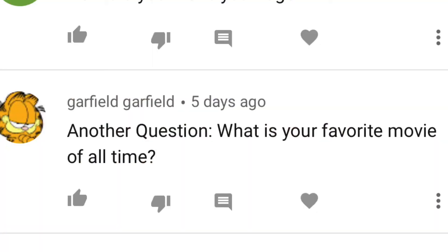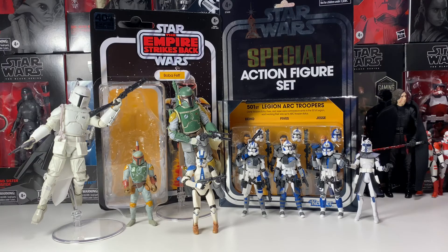Garfield Garfield asks: what is your favorite movie of all time? It is a Star Wars movie, because I love Star Wars — it has to be Empire Strikes Back. I just think it's the best of them all. Revenge of the Sith is a close second. I know there's a lot of hate for the prequels, but if you go back and rewatch them, and the sequels too, you've got to give the prequels more credit. Except for Phantom Menace — I still don't like Phantom Menace.